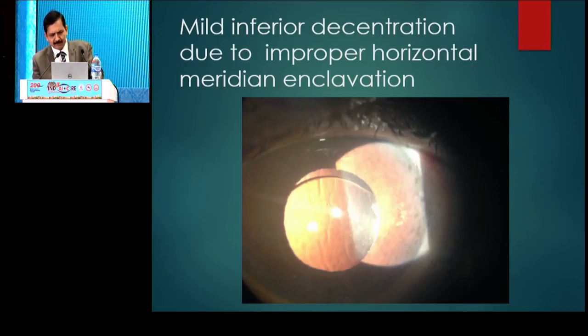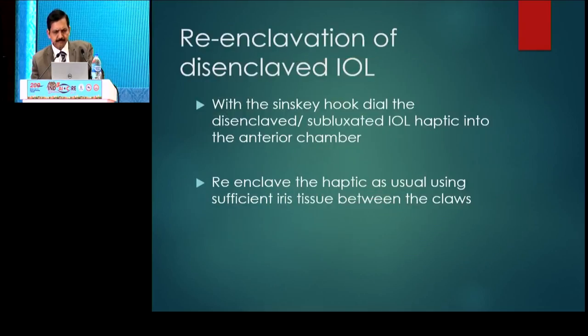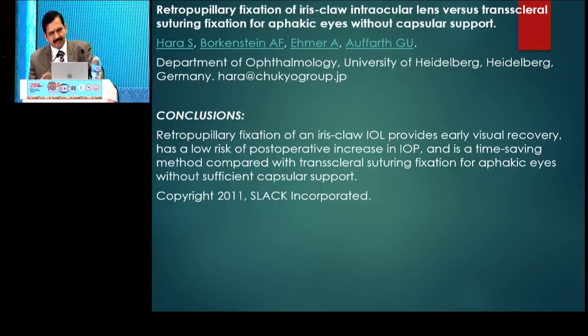If enclosure is not proper, the lens can decenter or tilt because it is a two-point fixation. You can still re-enclave a disenclavated IOL — even if decentered and held at only one point, you can bring it out and if the IRIS is atrophic in that area, change the orientation and enclave the IOL. There are many studies to show it is good in children also, and many surgeons who were doing iris-sutured IOLs in children have shifted to the IRIS claw IOL, which is shown to be a better technique compared to transscleral suture fixation in cases without capsular support.